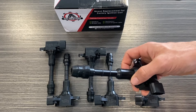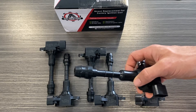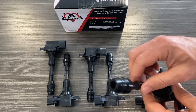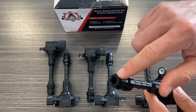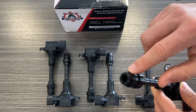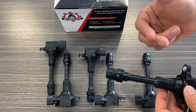A couple of things you want to make sure you're doing when installing these ignition coils. The first thing is, when you take the old ignition coils out, you want to look at the tip and make sure there are no signs of burning or corrosion. If there are, when you remove the factory coil, you're going to want to change the spark plugs as well.